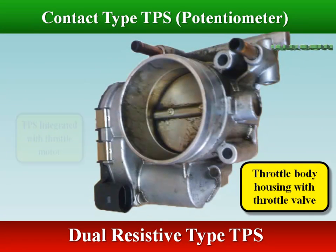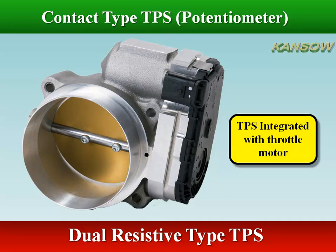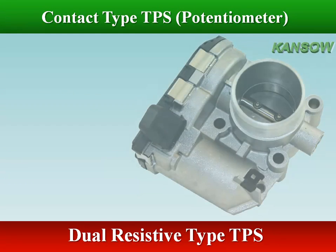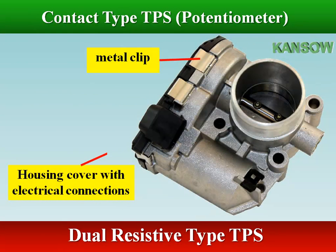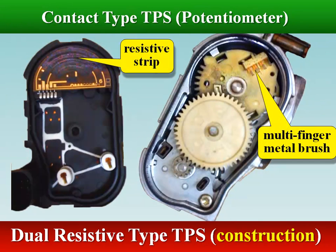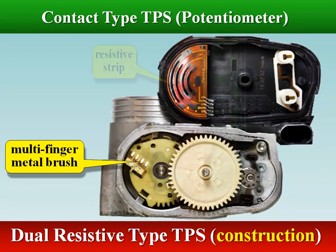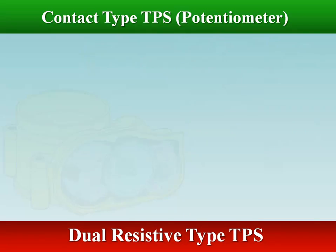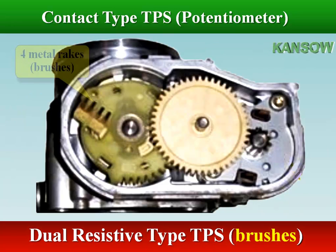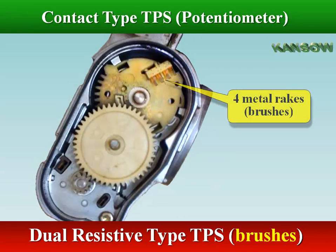In the dual resistive TPS integrated type, two separate potentiometers detect throttle valve position. In the potentiometer integrated type TPS, a multi-finger metal brush rake is in contact with the resistive strip. As the throttle valve opens, the two potentiometer metal brushes move across the resistive strip, changing the voltage divider circuit resistance values and sending the output voltage to the ECM.